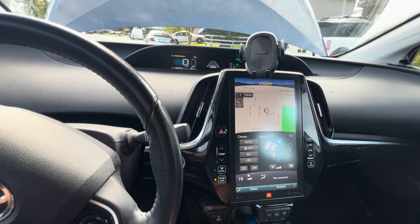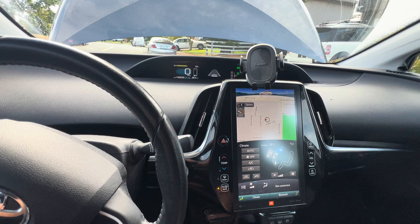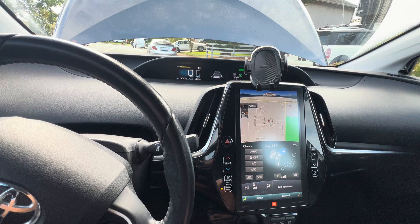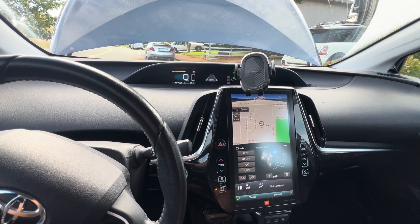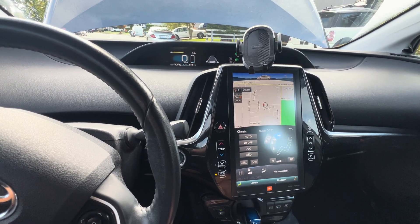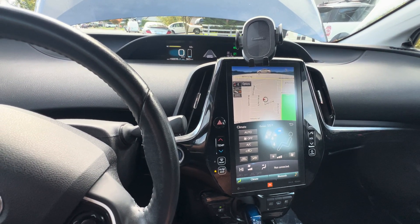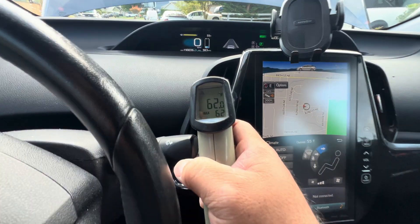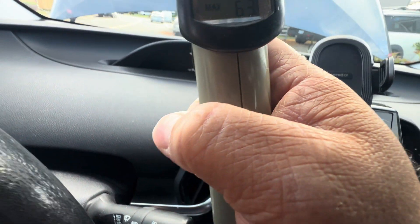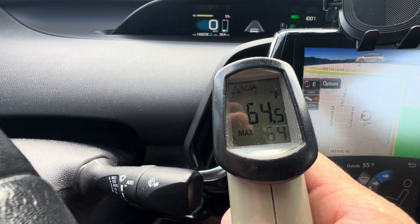The anti-freeze runs through the catalytic converter and is used to heat up the vehicle quicker. The way the engineers designed it was for coolant to flow to the catalytic converter to heat up faster — at least that's what I theorize. Let's check it — the temperature gun shows 62 degrees now. Over at the window it's still 56 degrees, so it's heating up slowly.